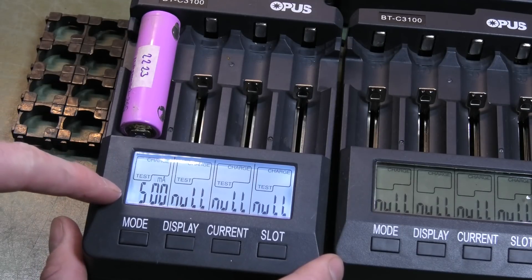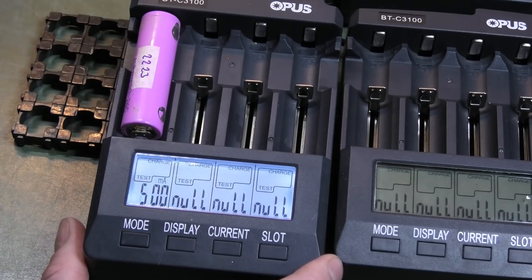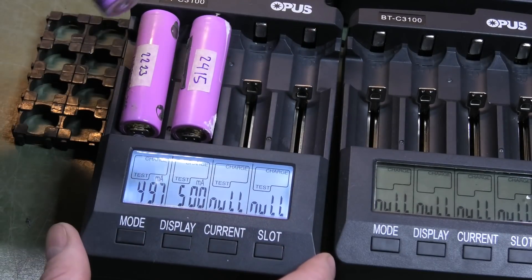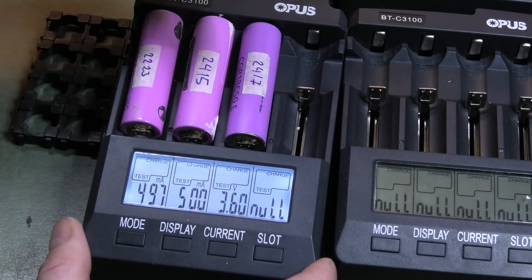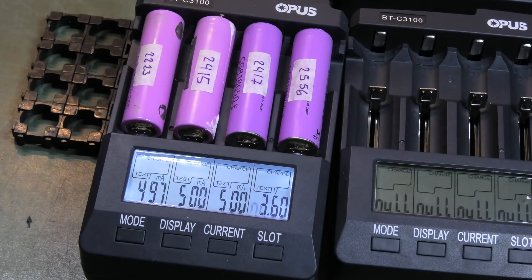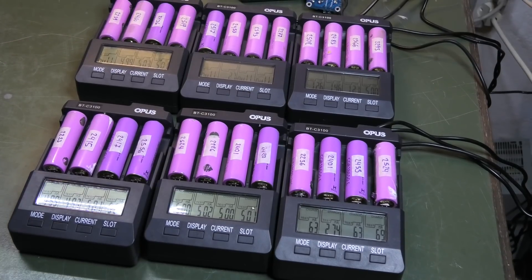It wants to discharge at 500 milliamps — I could change that if I wanted more or less. Let's put in some more batteries. That one was also not too bad — 3.6 volts.